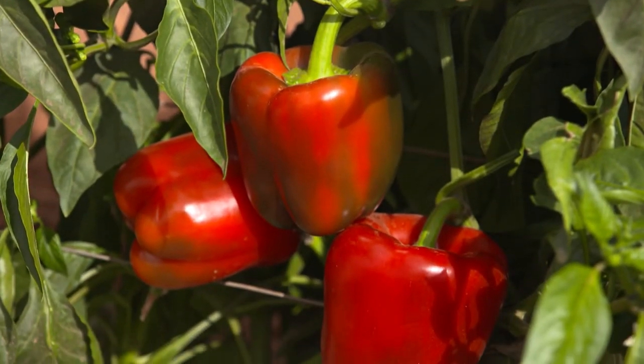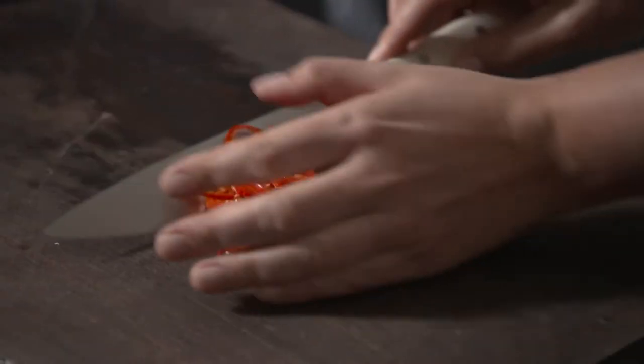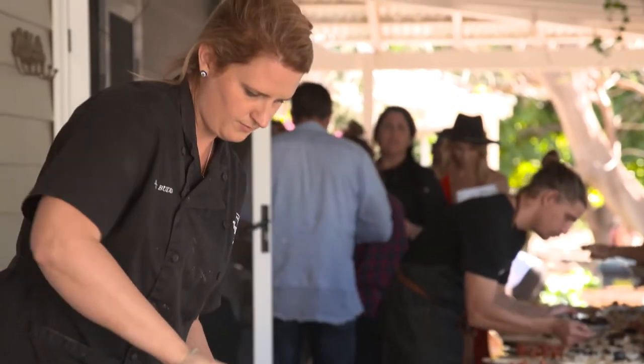If there's one challenge we're getting asked about all the time here at The Garden Gurus, it's what do I do with all my extra produce? My friend Sophie Budd is a talented chef who's worked with Rick Stein and Jamie Oliver, and she's offered to share her favourite preserve recipes.